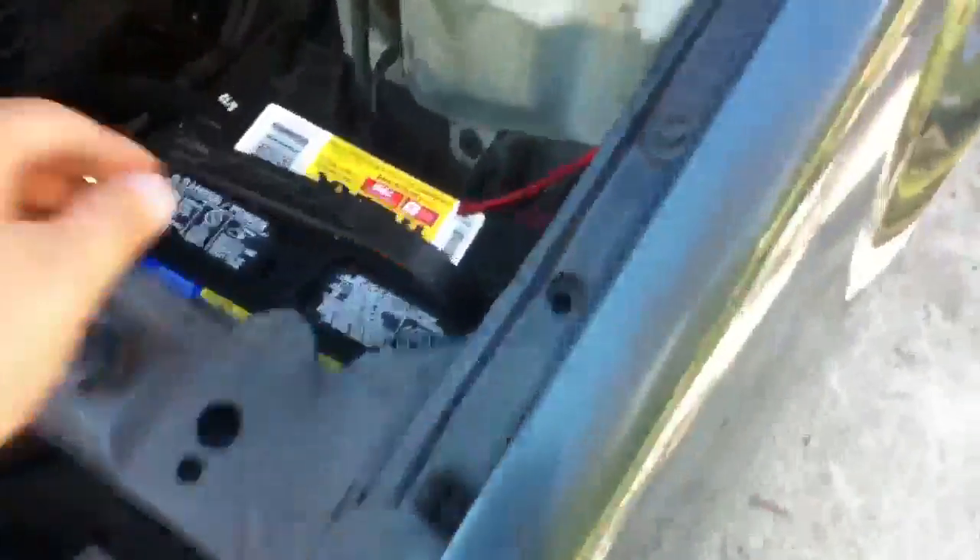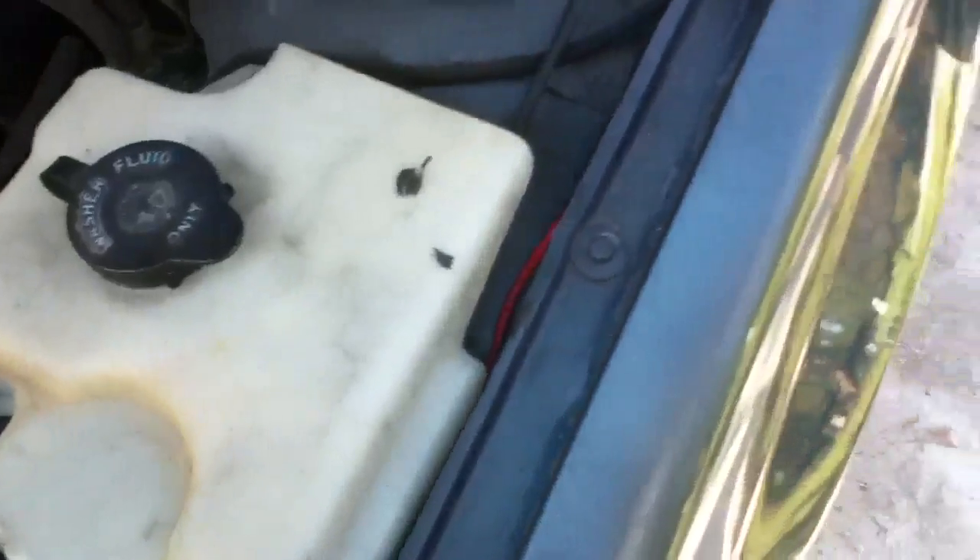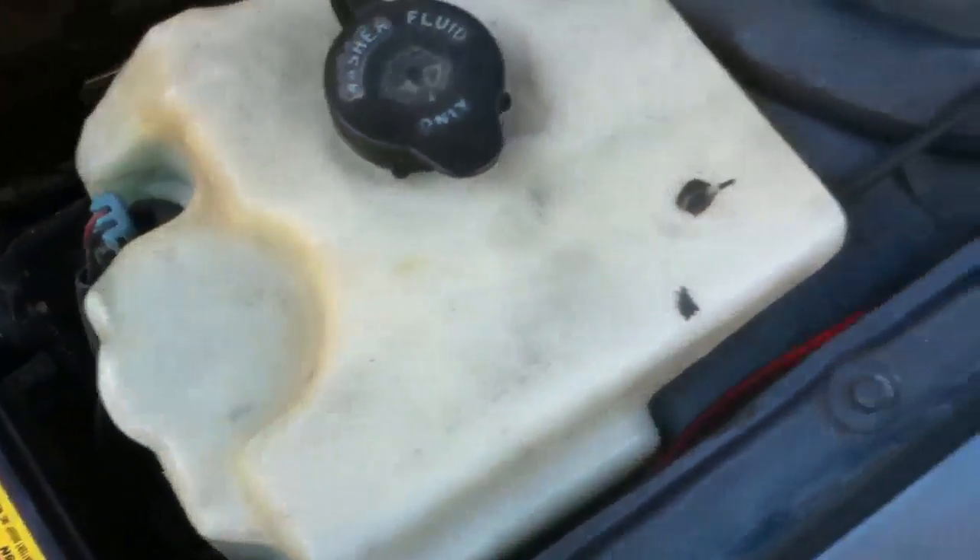Hey guys, so I'm going to show you what we're doing today. We were putting my bass in the mirror and what we've done so far was we drew a hole, just a little hole right there in the firewall. Then it came with a little grommet or something like that and it goes around it and the wire goes through the middle.